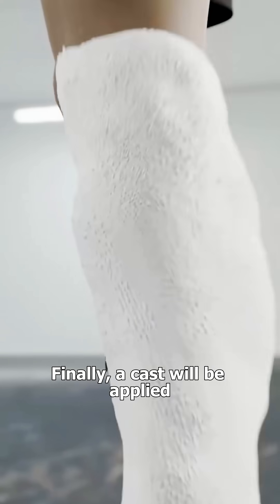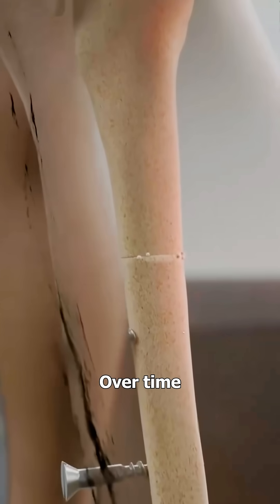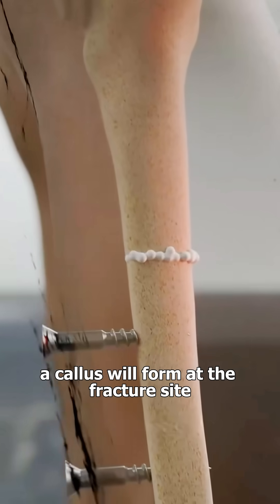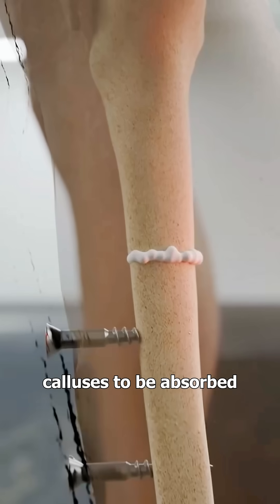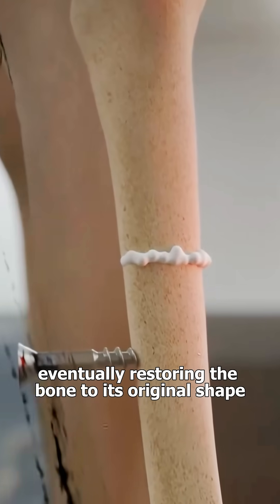Finally, a cast will be applied to ensure stability during the healing process. Over time, a callus will form at the fracture site. It takes a long time for these calluses to be absorbed, eventually restoring the bone to its original shape.